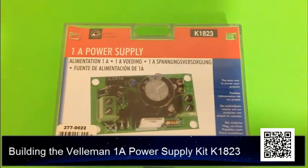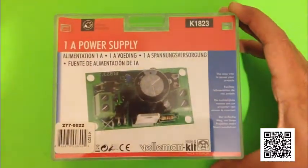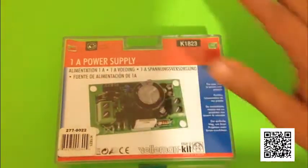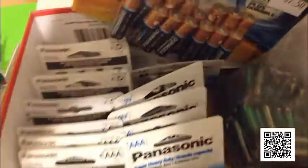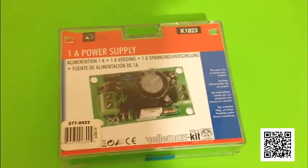Thanks for tuning in to the Atari Punk Console channel once again. This time we're building the 1 Amp Power Supply Bellamen Kit, K1823. Every good lab would have a power supply in it, so you can save yourself some money on batteries. Power supplies will save you some money on batteries.